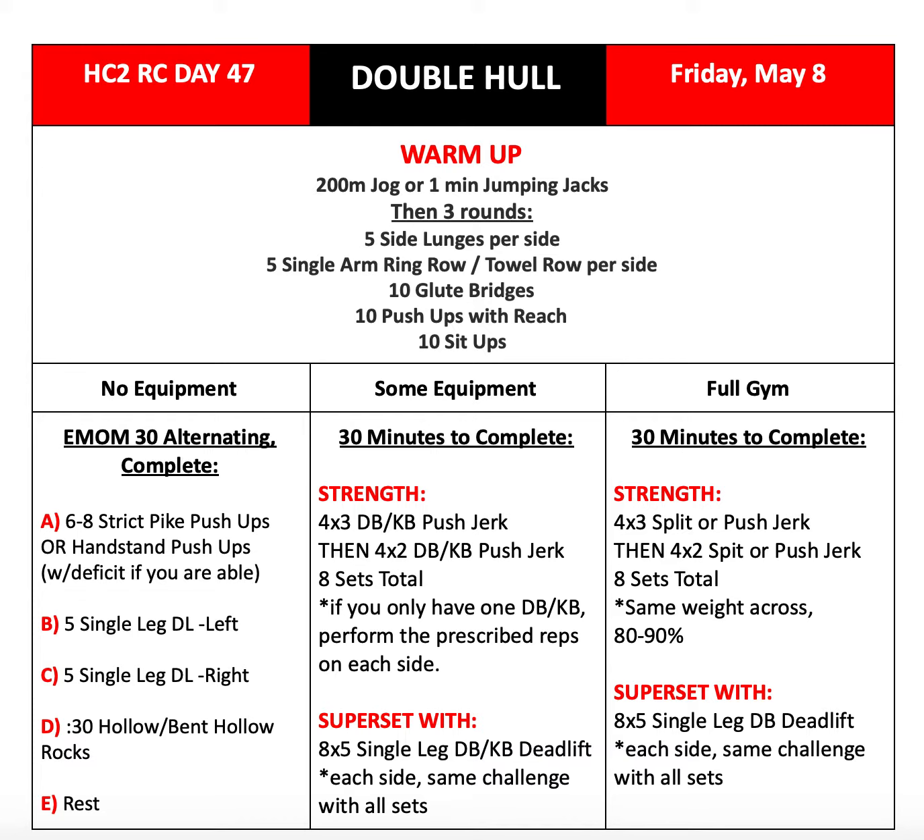From there, we'll go into our strength work, which should take roughly 30 minutes to complete. For our some equipment and full gym variations, with either dumbbell, kettlebell, or a barbell, you'll be doing four sets of three reps of push or split jerks, followed by four sets of two reps of split or push jerks — so eight sets total.